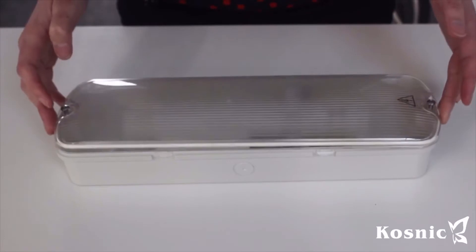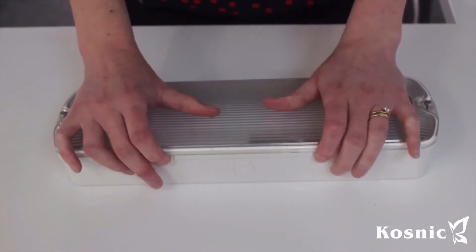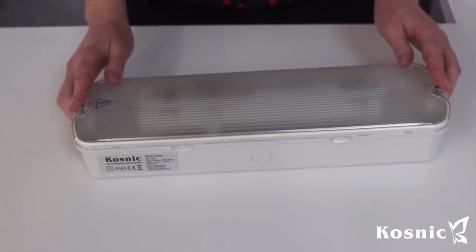When attaching the cover there are four click points. You click those in and then finish off by screwing the diffuser on as well.